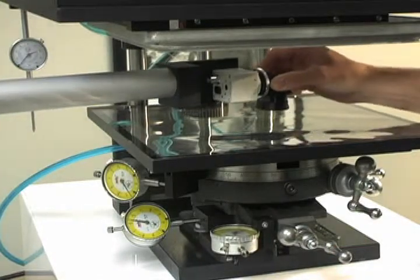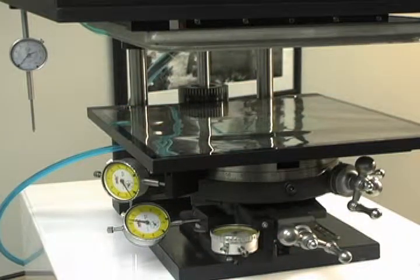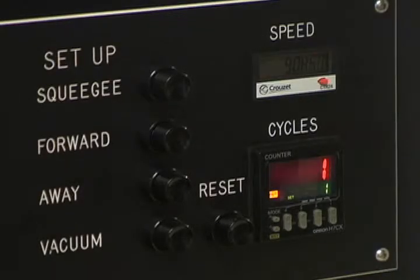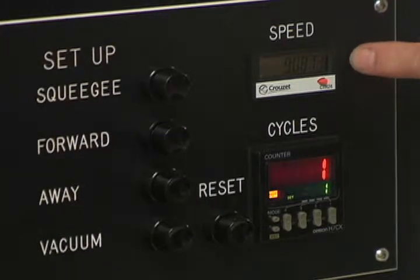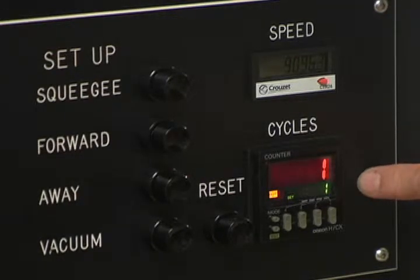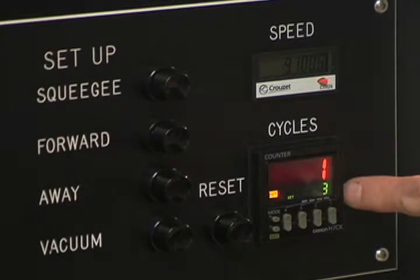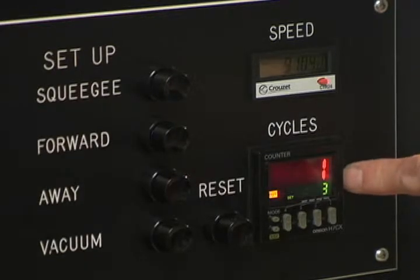Once completed, the camera will slide out and away, and printing can continue. Two additional options on this screen printer are the speed timer, which allows us to time how quickly the screen printer prints, and the multi-print cycle counter, which allows us to set more than one print stroke per print cycle — very good for doing via fills.